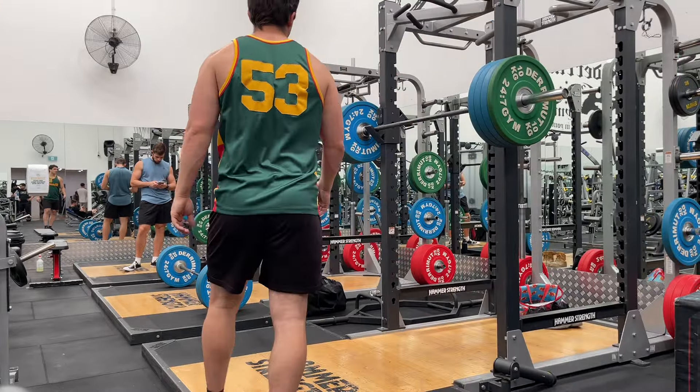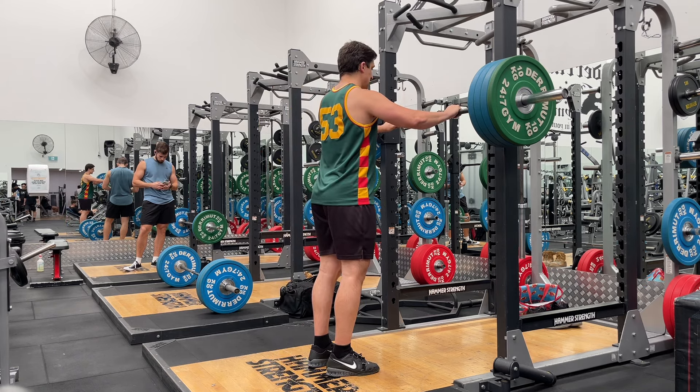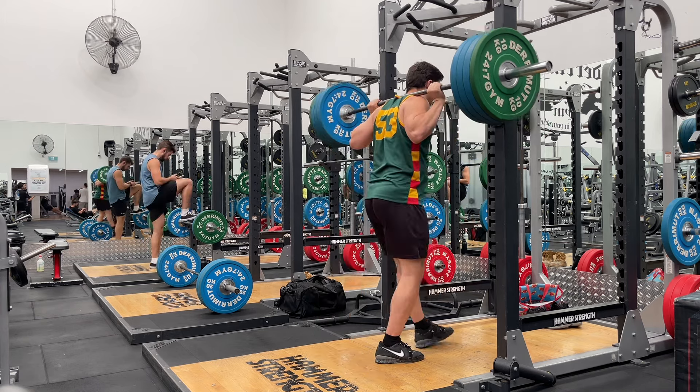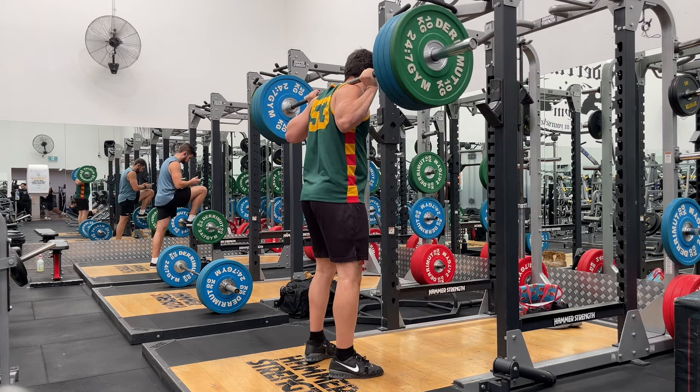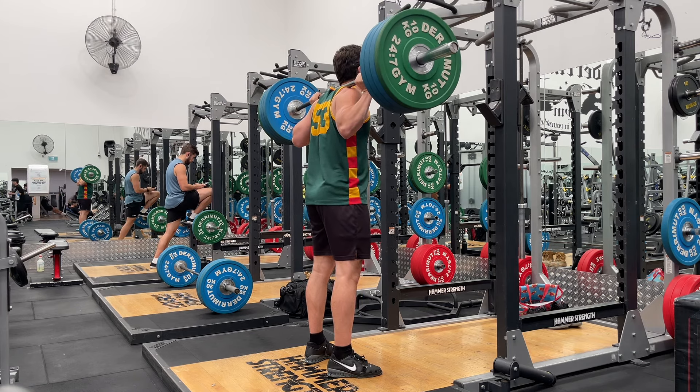I hit the first set for three reps — that was all good. But on that third rep, I felt that anterior shoulder discomfort. And on the second set, I just didn't feel good at all. So I thought, let me get all this weight off and just build up again with a medium grip.